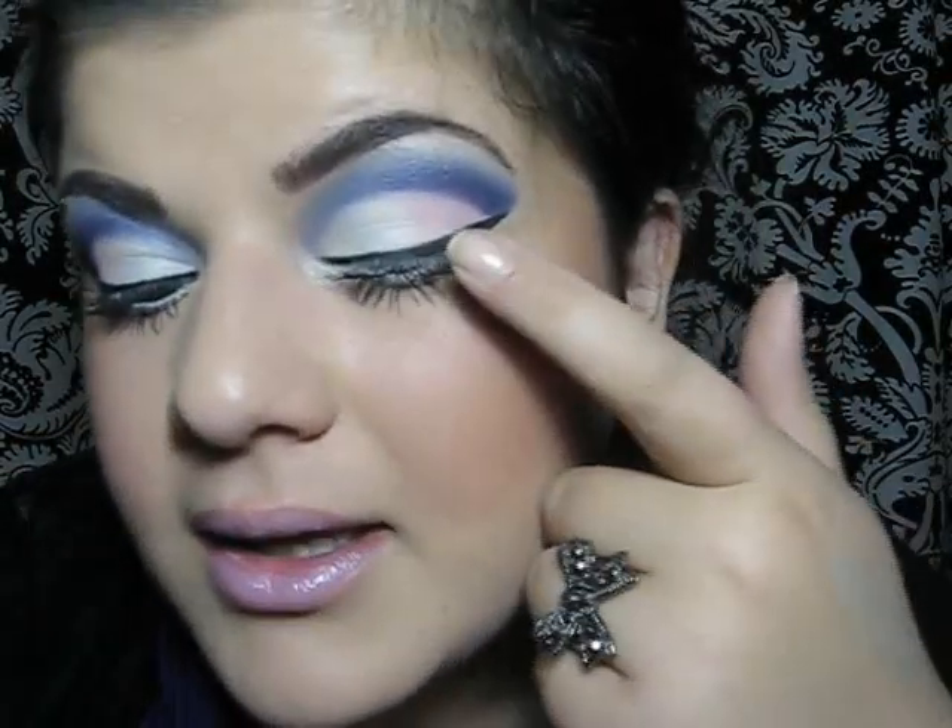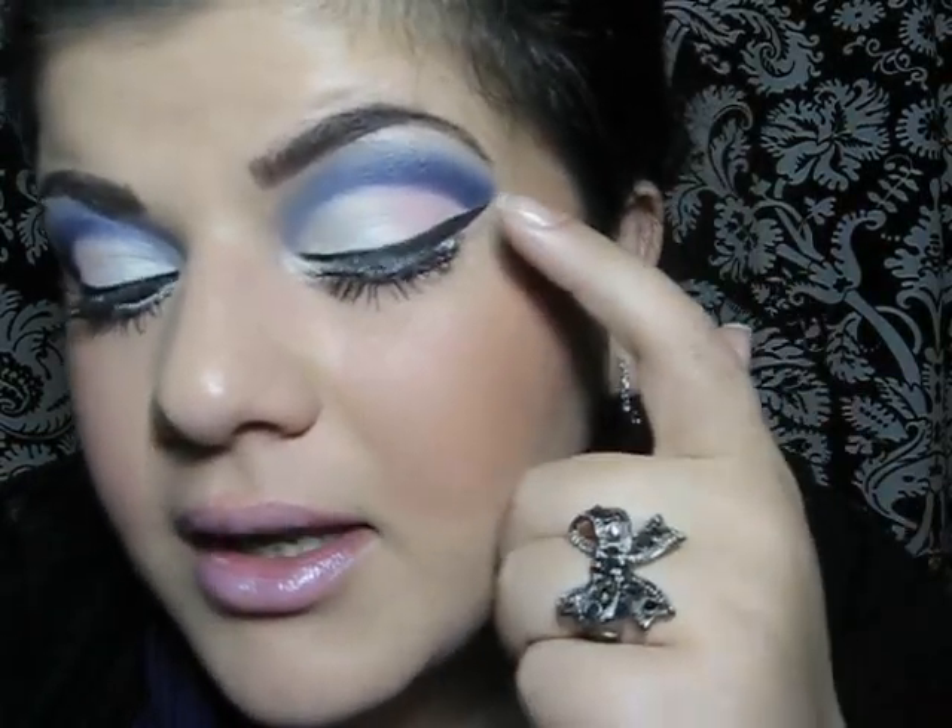Hello, my beautiful ladies. This is the makeup that we are going to be doing today. It has some white and pink eyeshadow, then a dark purple cut crease and some black liner. So if you want to see how to achieve this look, please keep watching.